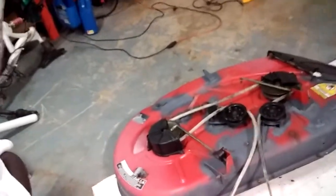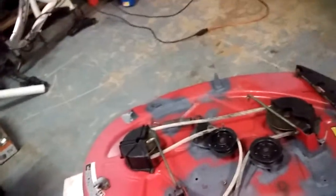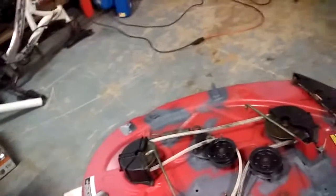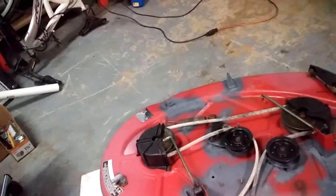The deck has been reassembled. I put the baffle back in under it and scrubbed down all the rust spots and primed them. It was a job.